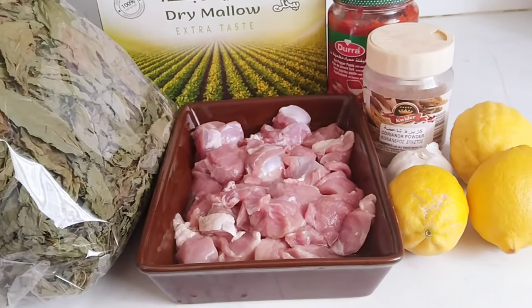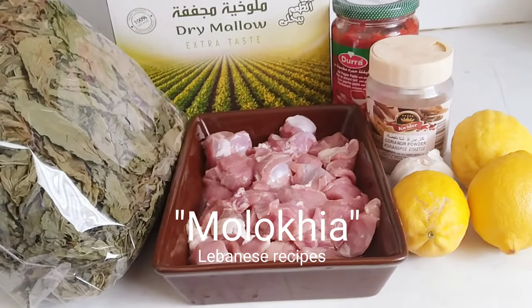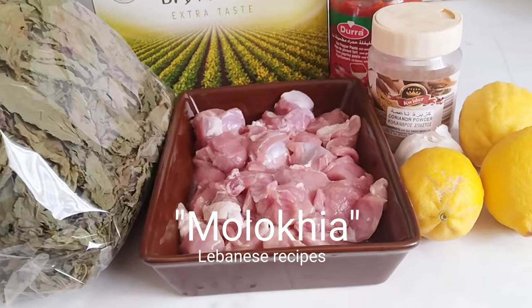Ngayon po ay ituturo ko sa inyo kung paano magluto ng Molokia. Ayan, Lebanese recipe — Molokia.